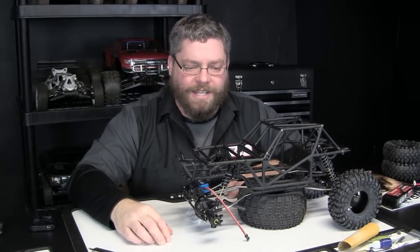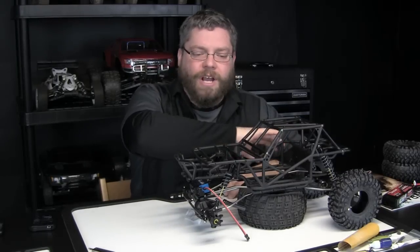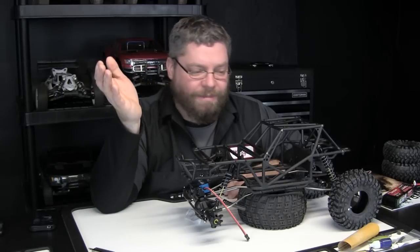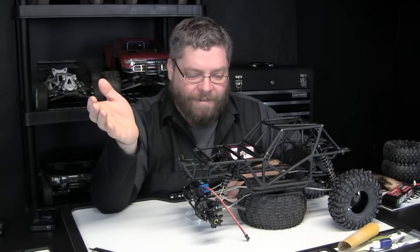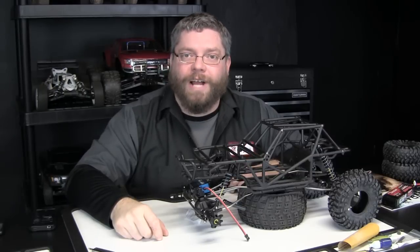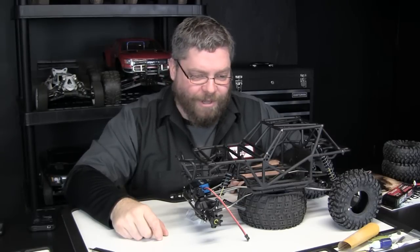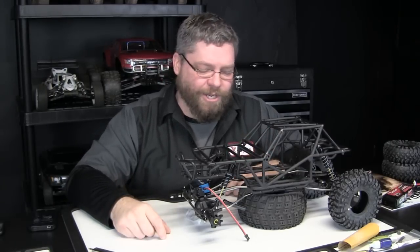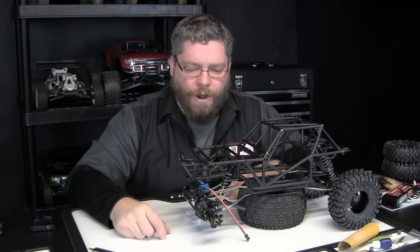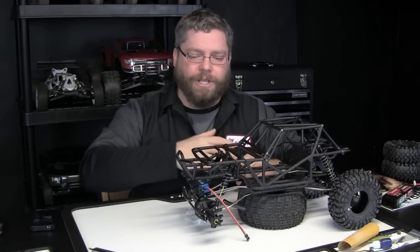I'm going to go with aluminum panels and try to make them myself. I have a ton of flashing right now, but flashing might be a little bit too thin for this. I've never heard of anybody using flashing — they usually use something a little bit thicker. I don't know if flashing will be too sharp either, but that's all in the future.